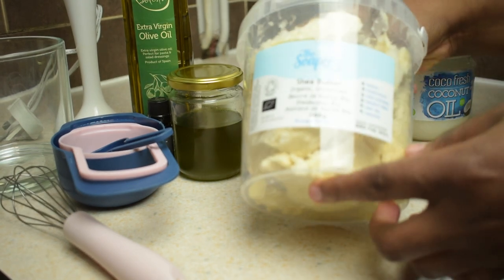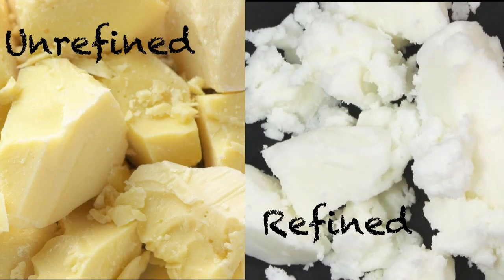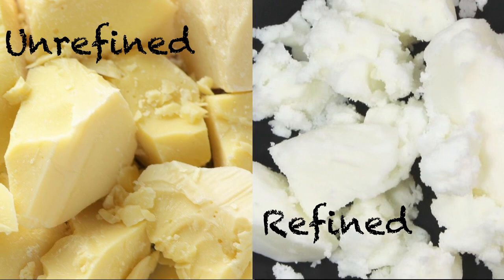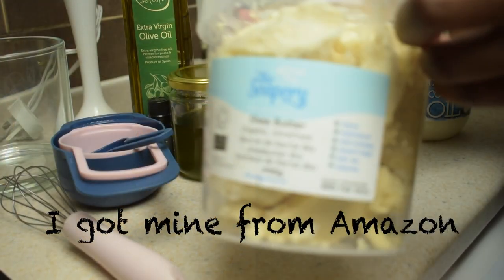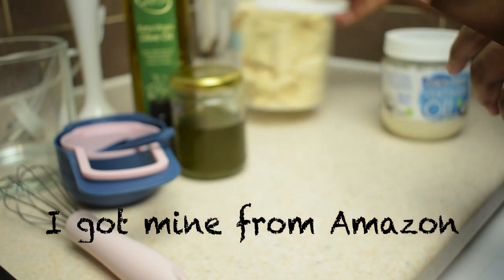The first ingredient you need is organic unrefined shea butter. You can tell that your shea butter is unrefined from the color and the smell, because unrefined shea butter has a beige or off-white color and it has an earthy smell, while refined shea butter is white and has no smell. I prefer to use unrefined shea butter because when shea butter is refined, it loses up to 75% of its bioactive ingredients and vitamins.